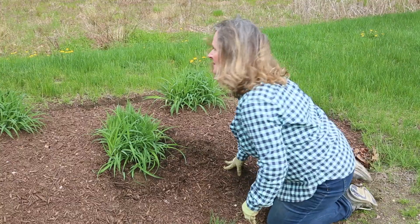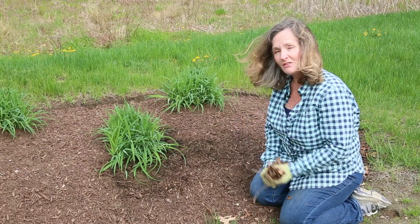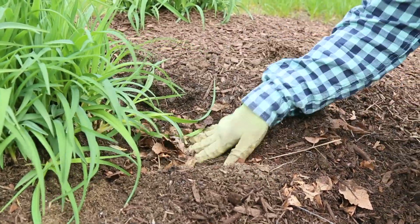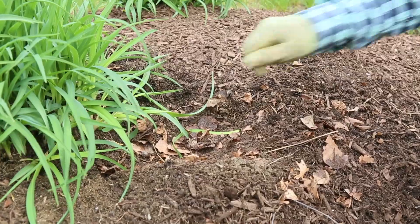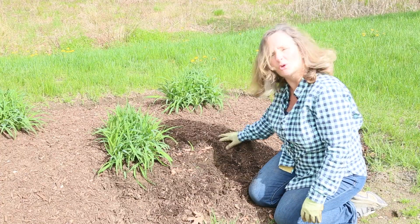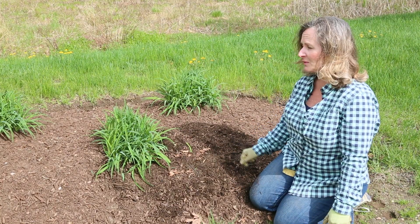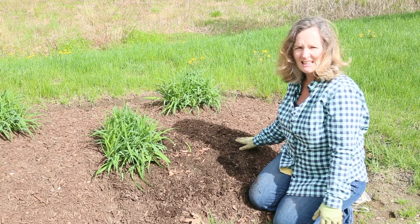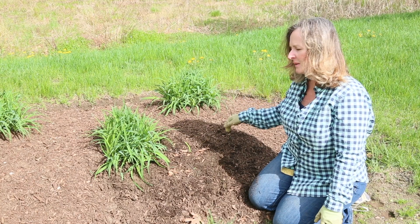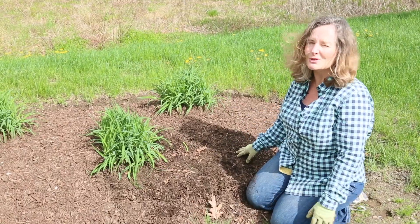My favorite way to mulch is to first use organic matter. I actually have some leaves — what I do at home is leave my leaves from the fall in the garden. In the spring, I just crunch them up real good and then lightly cover those leaves with mulch, and that will be my mulch for the season. Personally, I don't like it quite so thick because I want my plants to spread and I like seeds to drop. But if you're really trying to keep weeds down, a nice thick layer of mulch will do that. Just not too thick — you're not trying to water the mulch, you're trying to water the roots of the plant, so you want the water to be able to get down in. No more than an inch or two.